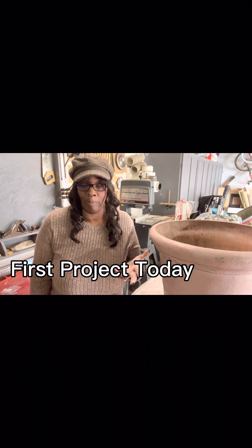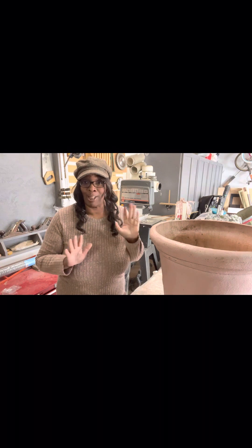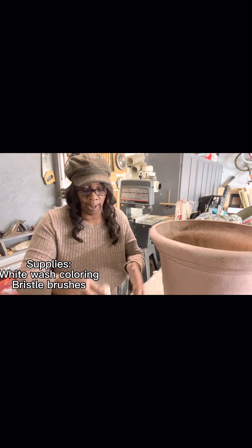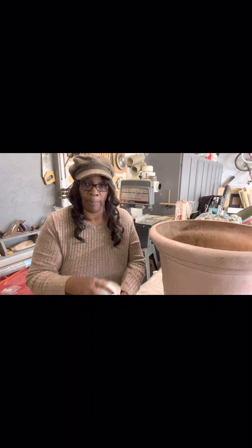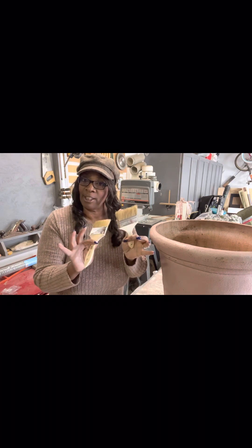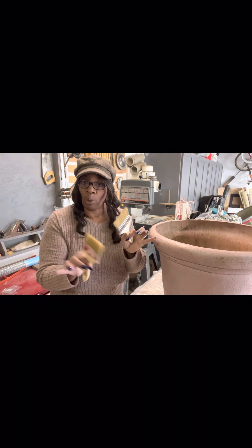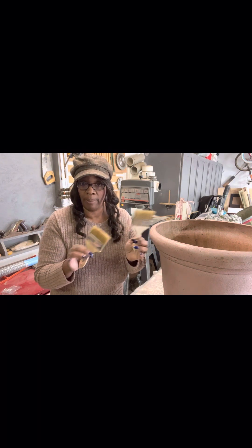The weather hasn't warmed up yet, but it is supposed to later on today. So I'm actually going to work on the pots that I picked up off of Marketplace for a steal, and I'm going to whitewash them. I'm going to use the Craylon whitewash. I got my two dry brushes because I don't want it painted.